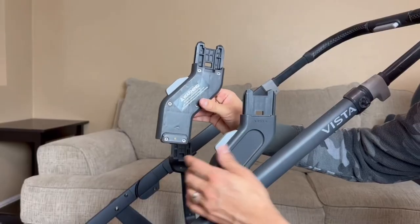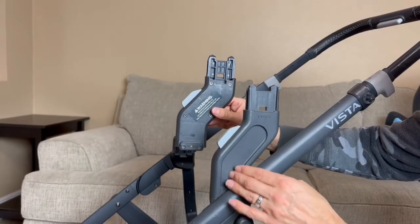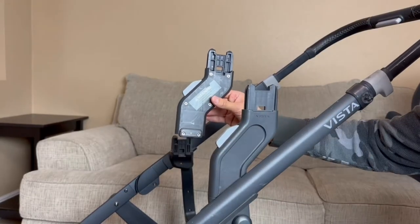Let me show you how these things work. The cool thing is they do have an arrow pointing forwards, so you want to make sure this goes up into the back side right there — the back of the stroller, more towards the handles.